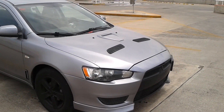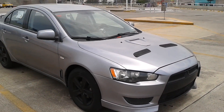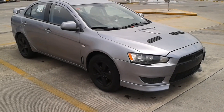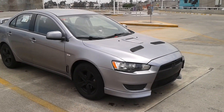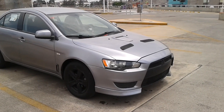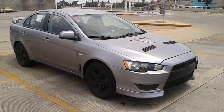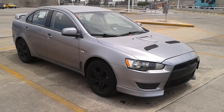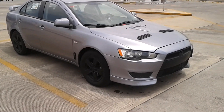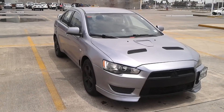Así se ve, miren. La neta se ve chido, ¿no? Este ya es otro Lancer, la neta. Acá atrás con su aleroncito, con sus entradas de aire, con sus colmillos, su naricita negra. Nada más me falta comprar uno que otro accesorio, empezarle a meter más en el motor, los rines, que también ahí les tengo una sorpresa. ¿Cómo ven? La neta sí se ve chido, ¿qué opinan?